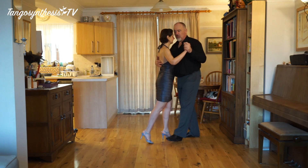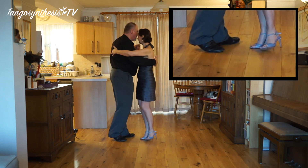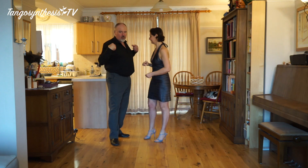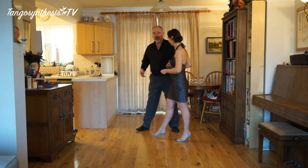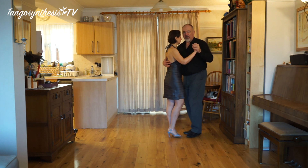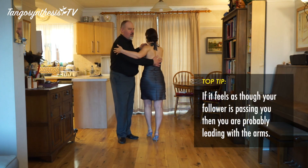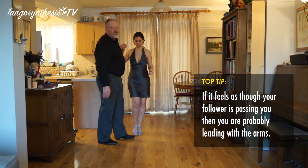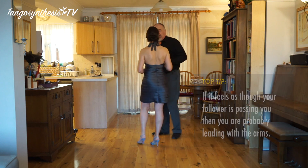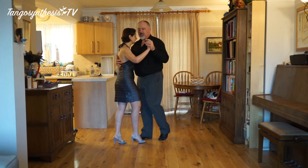So, once more. One, two, bounce and turn. Carry on turning. There. And you can see I'm leading with my chest — my chest isn't following her, my chest is leading her. If my arms did the leading and my chest did the following, what you would see is something that doesn't work. The chest has got to go first. It makes the space for her, and that way she can stay in balance. You can stay in balance.